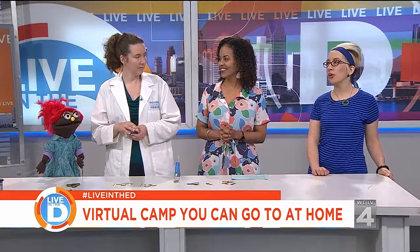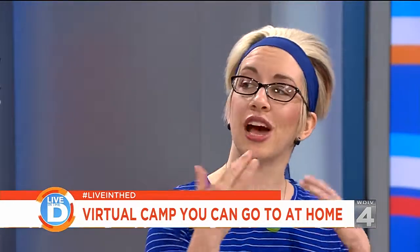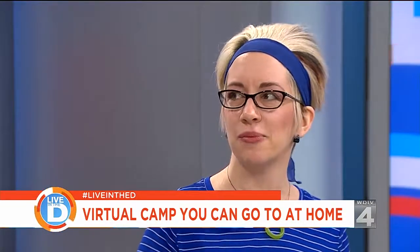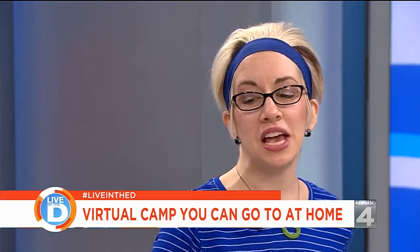This is our second year doing this and we're really excited to bring it back. It is a totally free camp for kids, all online. You can do it at your leisure — it's set up every other week when we drop a new craft. Our first one just came out on Friday. It's 12 weeks, and every other week we drop a new experiment. There's a video you watch first, then a guide you download showing how to do it. There's information about the science behind it, and finally you take a quiz — and when you take that quiz you could win some prizes.